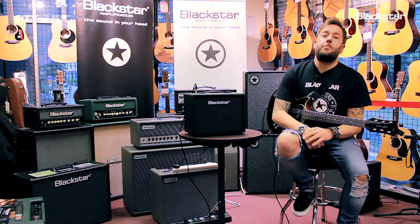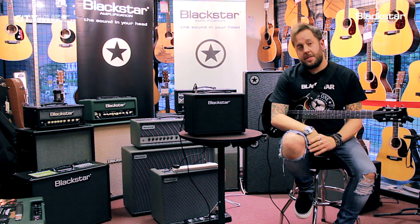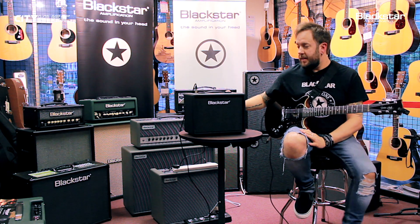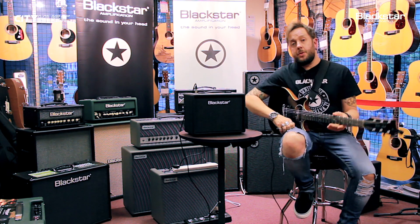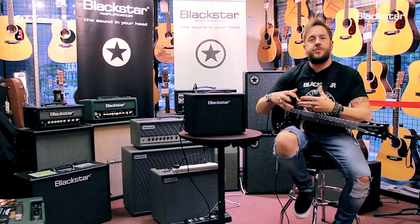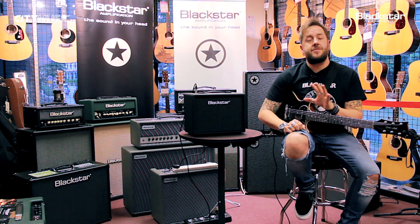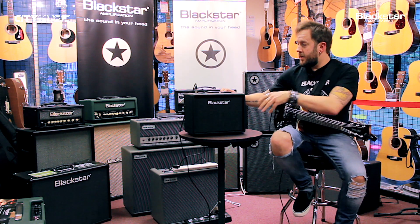Hey everyone, my name is Steve, I'm from Blackstar UK, here at City Music in Singapore, and this is the LT15 Echo. These amps are available in two wattages: 10 watt and 15 watt, and they're suitable for the beginning guitar player. They have some really nice features but are very simple to use.